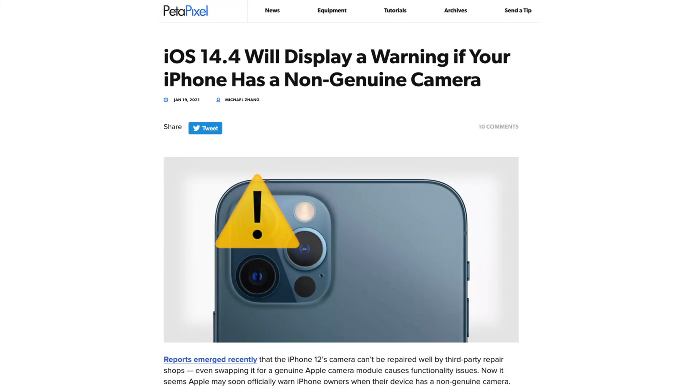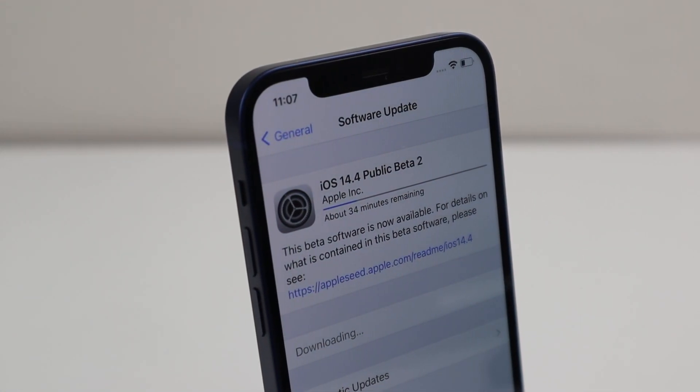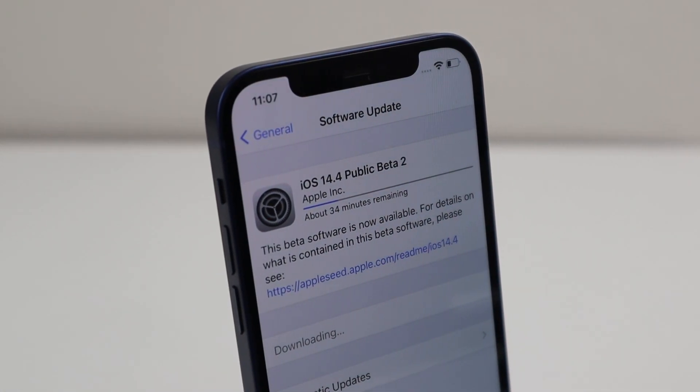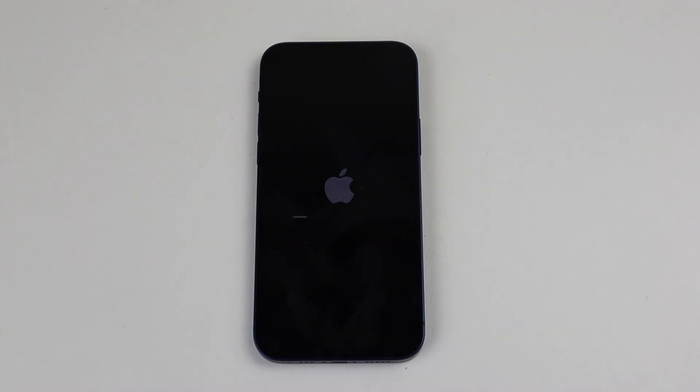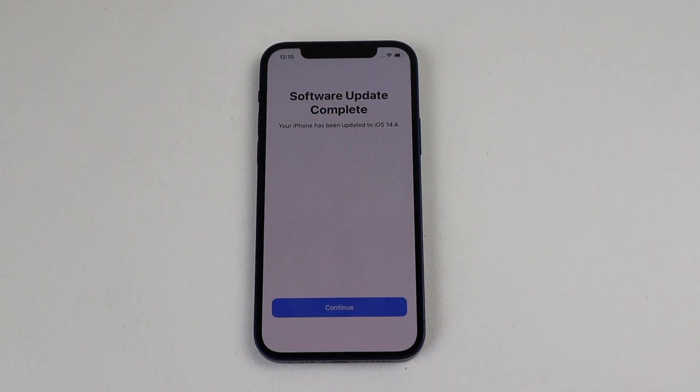Reports surfaced that iOS 14.4 beta would introduce a new camera-not-genuine message. As I still owned my two iPhone 12s, I wanted to test this out and see if the camera glitches had been resolved. So shortly after updating to iOS 14.4 beta 2, I could swap the cameras again and see if we get any issues.